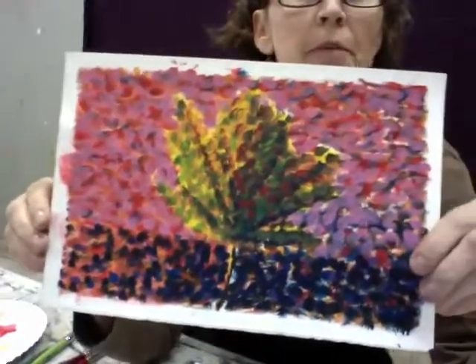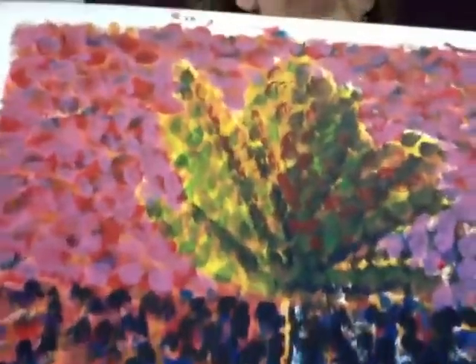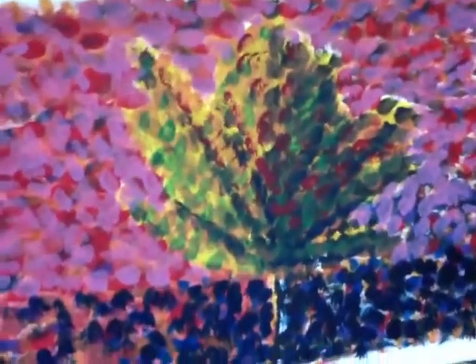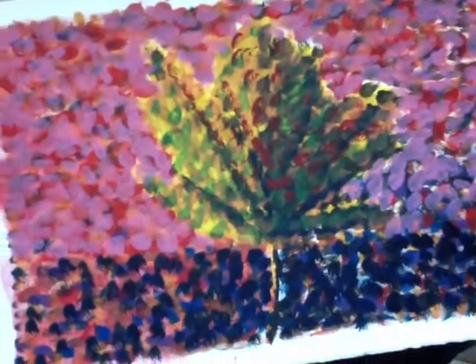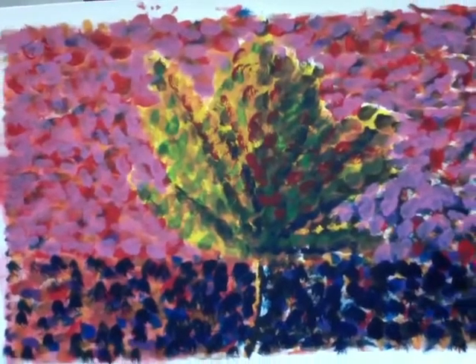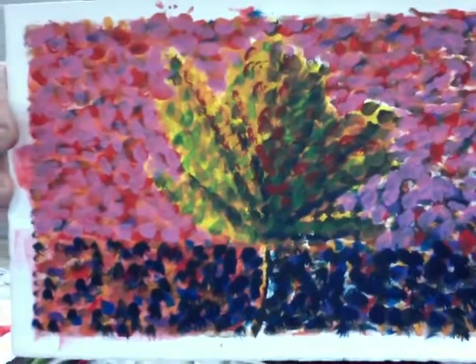The first thing I wanted to show you was one done by a student — a leaf on a background. As you look closer, you can see the whole surface is covered with a dot type pattern. It doesn't have to be a perfect circle dot. There are really no big flat shapes of color. The key to pointillism is letting colors mix — different colors sit beside each other — and also letting it dry in between so you're not putting one wet color onto another.